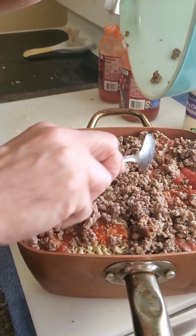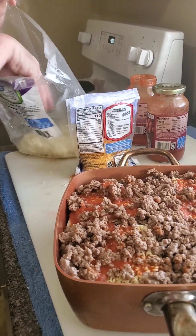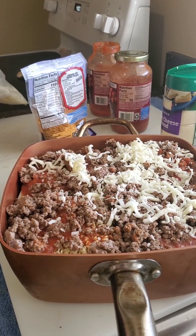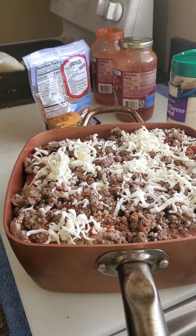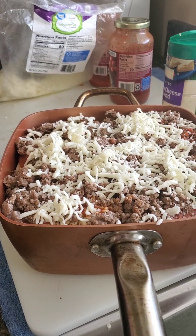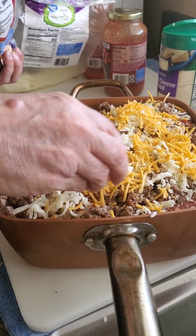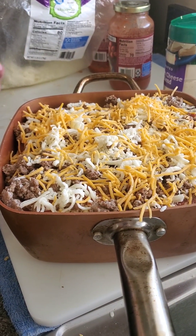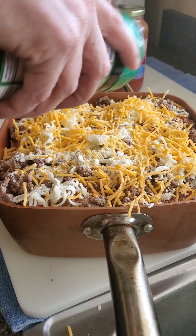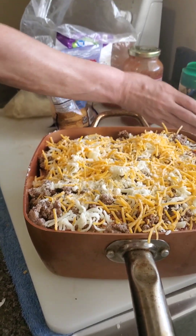Squish it around so everybody can get some meat. Then we're going to put some cheddar cheese. Our final step is to put a little bit more shredded mozzarella cheese on top, and also a little bit of cheddar cheese. It's looking good already! By the way, I've got the oven preheated to 400 degrees and we're gonna cook this for about 30 minutes. We've also got a three-cheese blend with parmesan — sprinkle some of that on top. Alright folks, we're done — popping this in the oven for about 30 minutes.